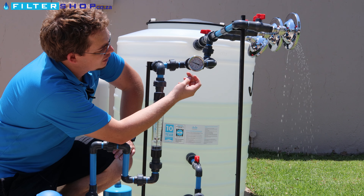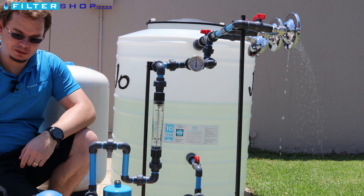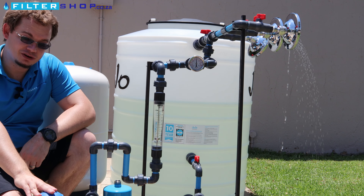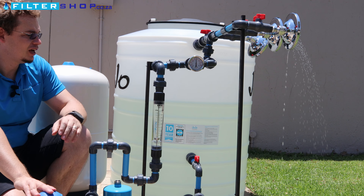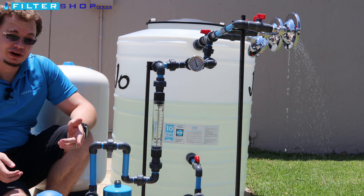It's building up pressure, and then it switches off. But because there's a tap open, the pressure drops. So it was at three and a half bar, then it dropped down to one and a half bar, triggered the pump to turn back on, and then go again.